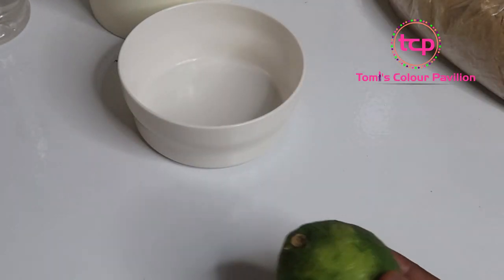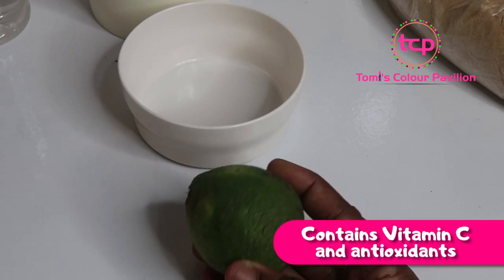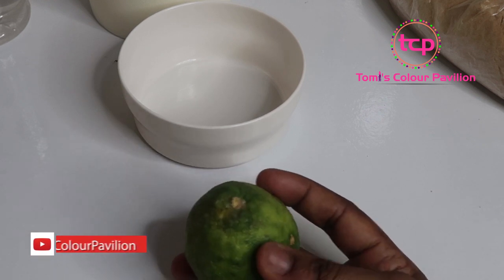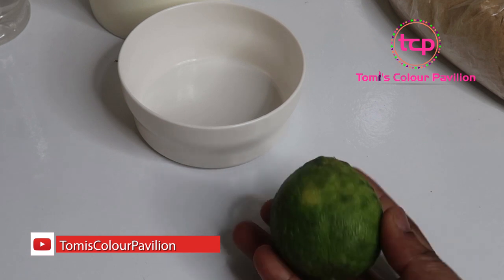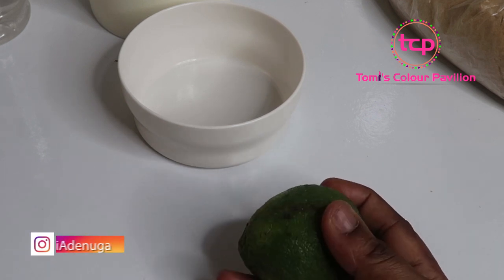We're going to be using lemon or lemon juice because it contains vitamin C and antioxidants that can help to reduce skin damage and premature aging. Lemon also contains astringent qualities, and due to its high pH, lemon can decrease oil on your skin and reduce inflammation. It is also antifungal.